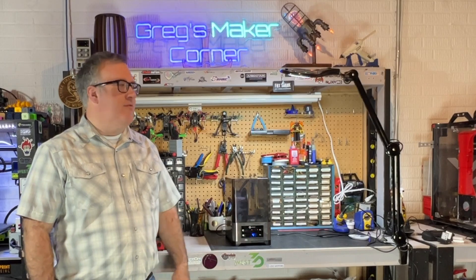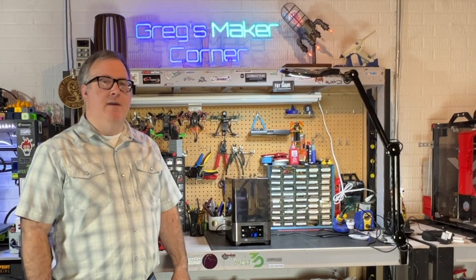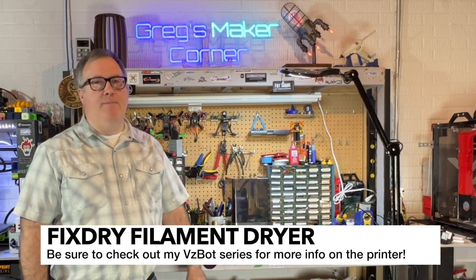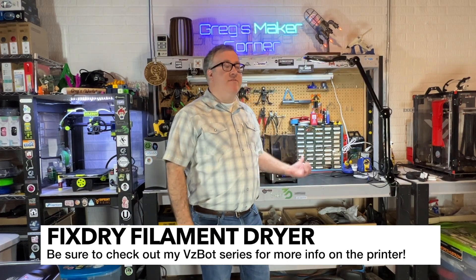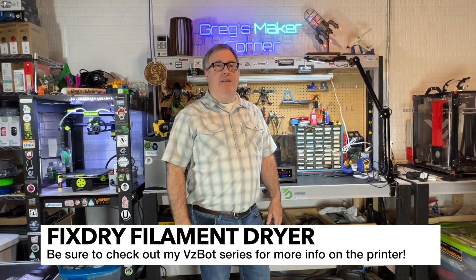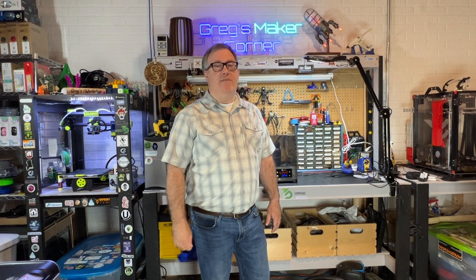I've had about a month now to try out this filament dryer, and I've been running it through my VZBot printer. I've had a pretty good experience with it. If you are interested in purchasing a FixDry, go ahead and check it out on the FixDry official website — see the description in the video for more information.